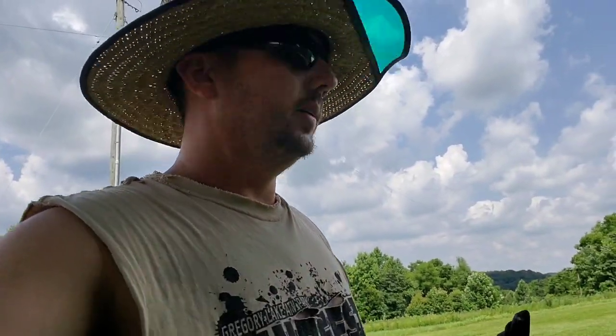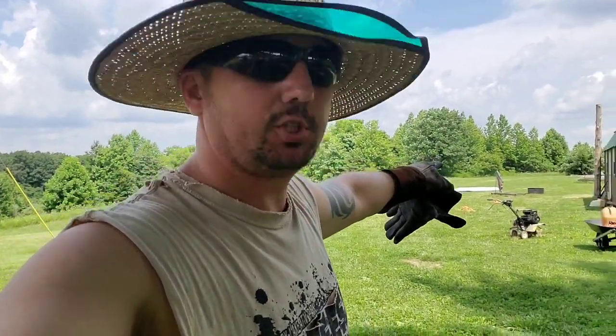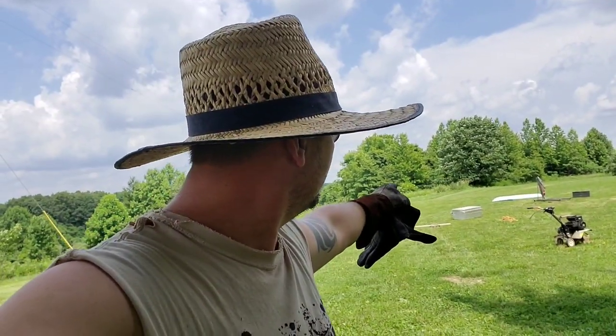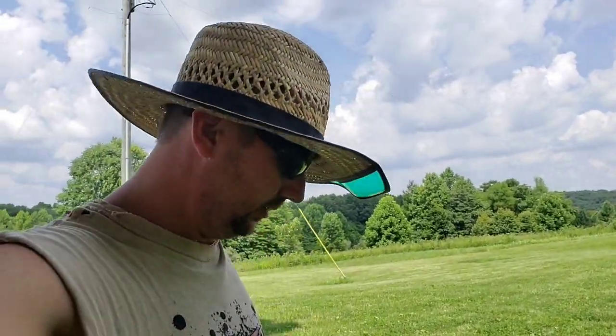I don't know about y'all, but I hate snakes. I don't care what kind of snake it is — anything much more than a night crawler on the Mega Farm is gonna die. The other day there was a snake stretched out over there in between the toolbox — which has got all my chainsaw stuff in it — and the shop. I think I probably could have jumped straight up and hurdled that garden tiller. It was just a black snake, but I don't care — purple snake, it'd been a dead snake if I could have gotten my hands on him.